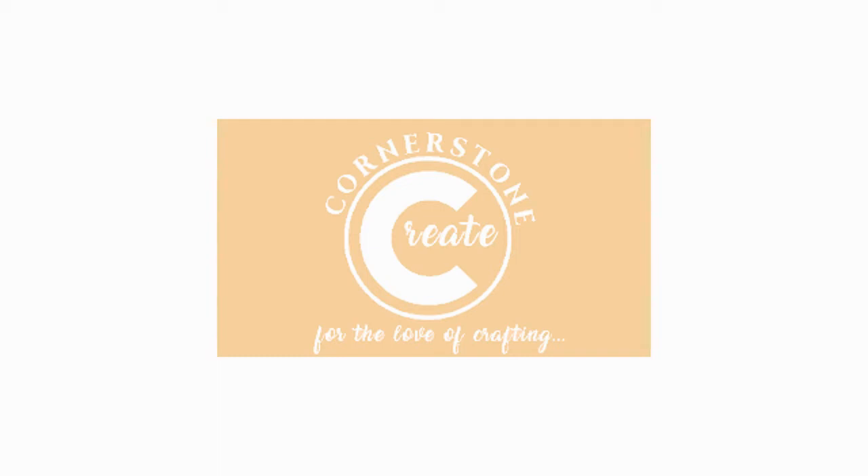Hey everybody! This is Stephanie, the hands, heart, and hair of CornerstoneCreate.com. Welcome to my YouTube channel, thanks for being here with me today.